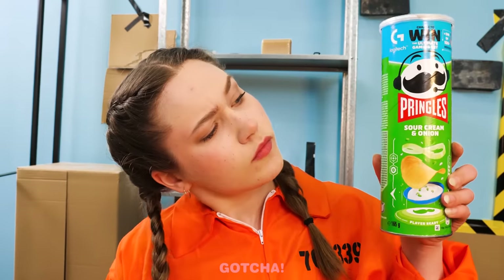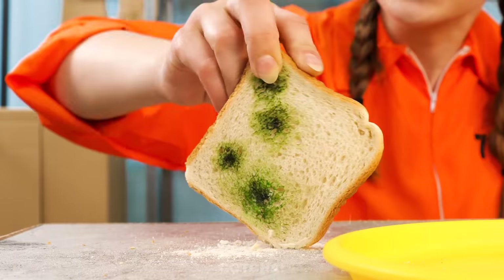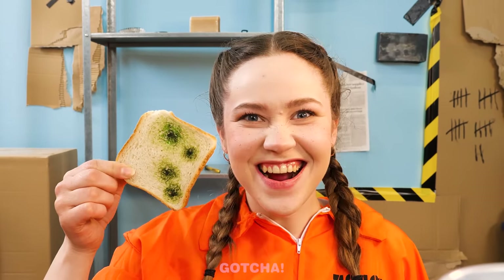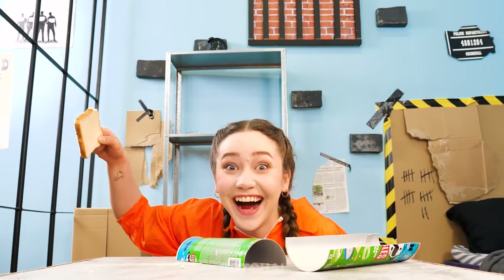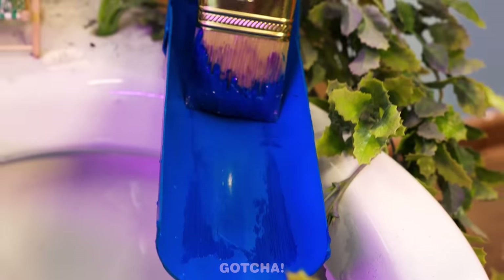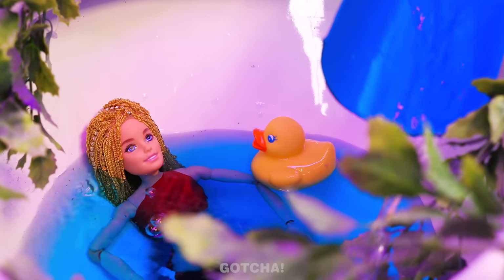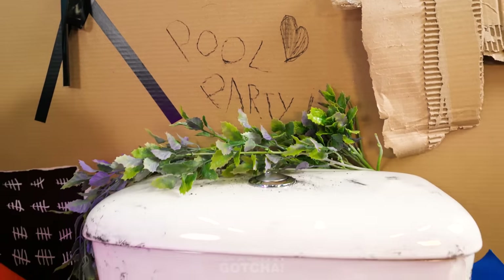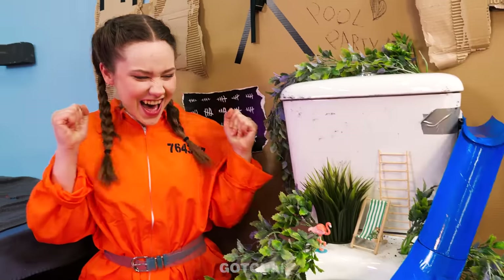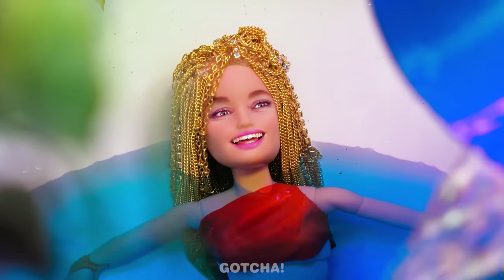Hmm, this empty Pringles can could be useful too! Oh my! That bread is so old that it's sharp like a knife! It can cut the Pringles can in half! I'm going to paint the other half of the Pringles can blue! The slide is done! Here I go! Whee! Whoa! All that toilet cleaning was worth it after all! Barbie can now have a pool party!